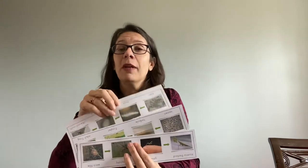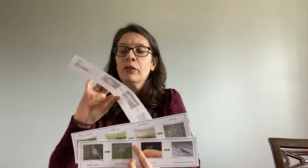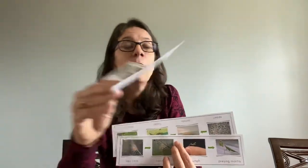So I will share with your parents a sheet — actually I think there are about three pages — with some different animals. I have cut mine into strips so that I can look at just one animal at a time, but here is a silkworm moth.